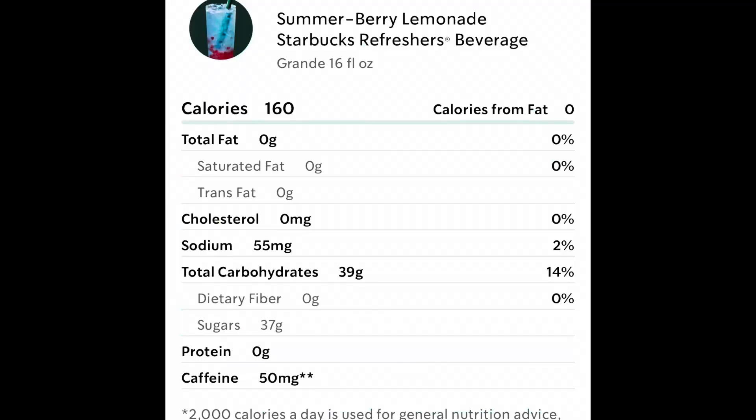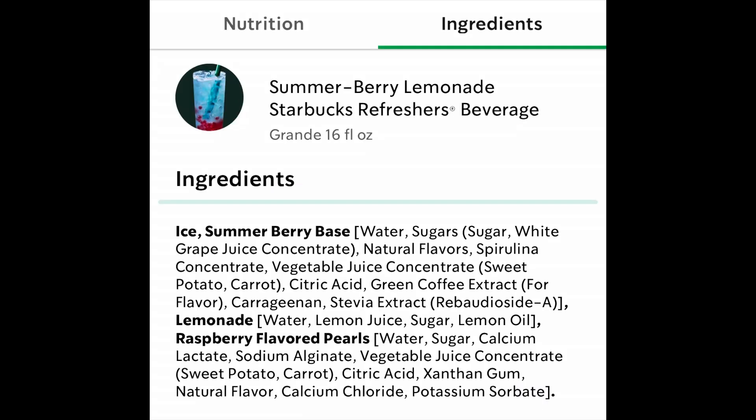Check this out — this is the brand new Summer Berry Refresher Lemonade. It has raspberry flavored pearls, which is basically like boba. Now this is the venti; the grande has about 40 grams of sugar, so this one will have a little bit more. It's got all this lemonade flavor — this looks so good, summer berry!